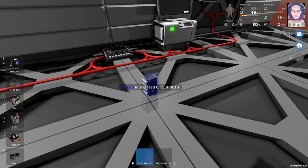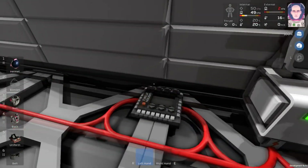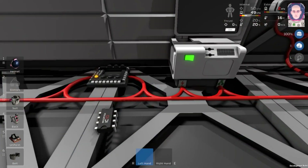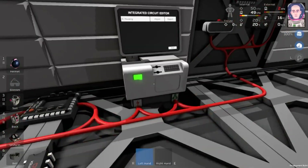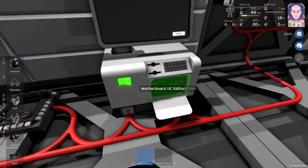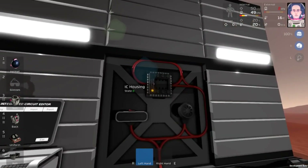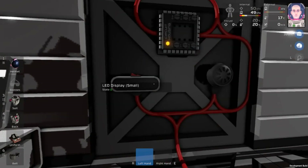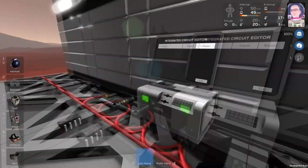Let's get started. The first thing that we're going to need is the integrated circuit, and also the integrated circuit housing. I've shown a tutorial on setting everything up. We also have a computer here. This computer contains a motherboard IC editor, and for our circuit, we're going to have another IC housing. We're going to have an LED small, and we're going to have a gas sensor.